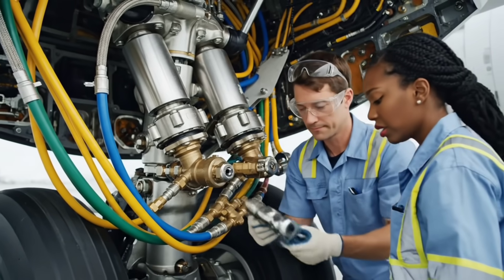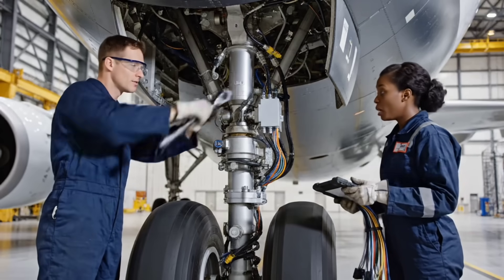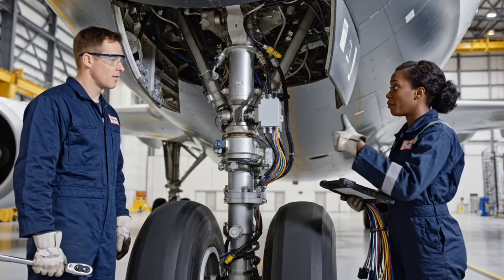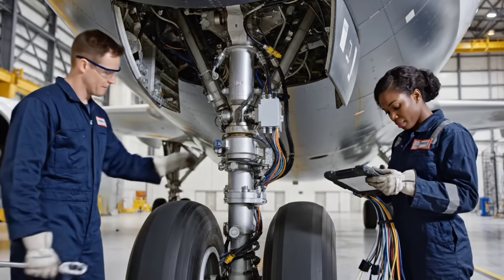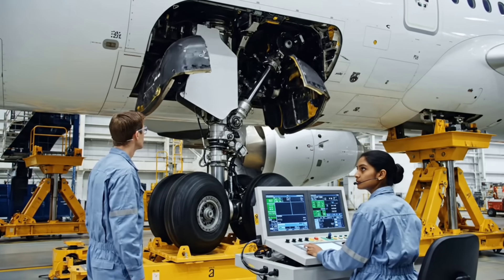Safety pin set. Nose gear downlock pin verified. Hydraulic lines ready. Main gear downlock confirmed. Cycle complete.